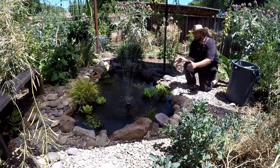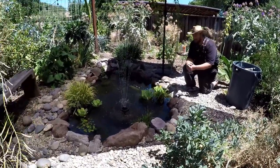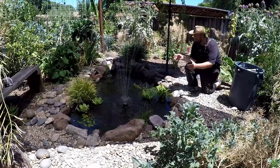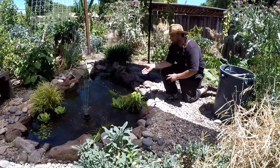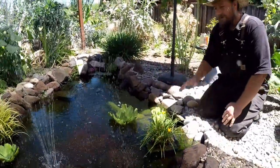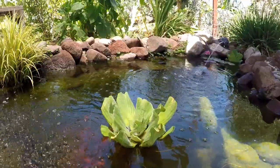Now that your pond is full of fresh water with no chlorine or chloramines, you want to add some plants for a vibrant appearance. Plants also oxygenate the water and act as a biofilter, helping to filter out debris that accumulates in the pond. Fish love the added shelter to hide under and get shade, and you'll often catch them nibbling on the roots of water lettuce. You can do a local Google search by zip code for pond plants, or order online.